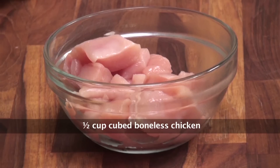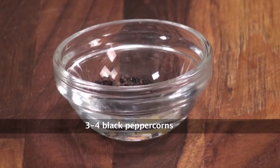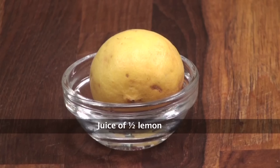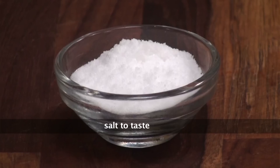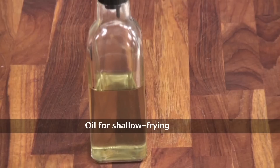Let's go ahead and look at the ingredients. Boneless chicken cut into cubes, about inch pieces. Cinnamon, cloves, pepper, green chillies, ginger, garlic, chopped coriander, lemon juice, curd, turmeric powder, Malvani masala, salt, rice flour and rava or semolina. Oil for frying.